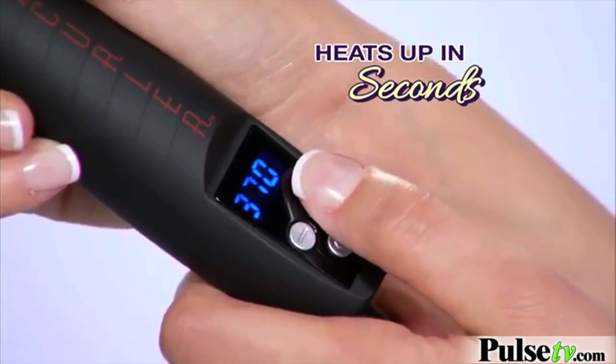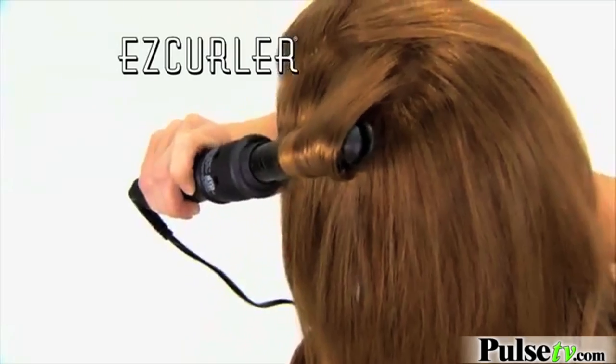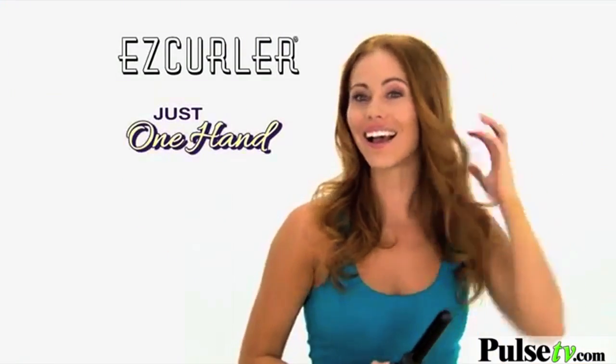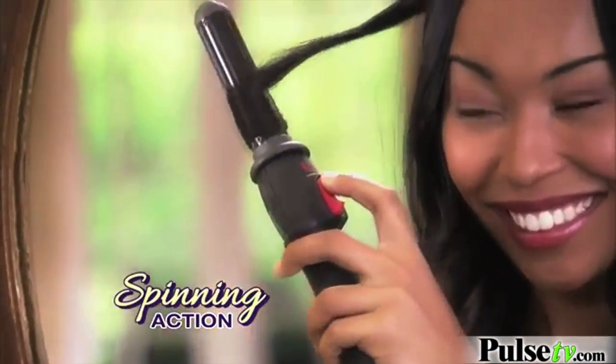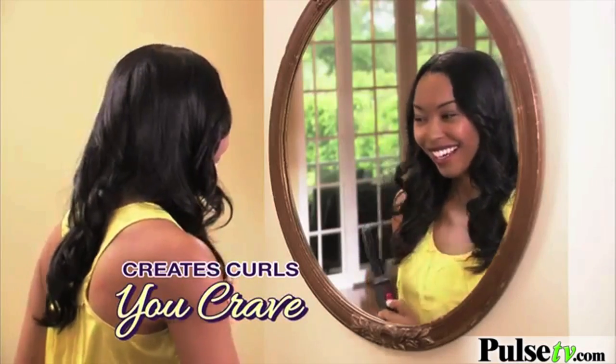EasyCurler heats up in seconds. Just press the button to twirl and it does everything automatically. It's so easy, you only need one hand. The patented EasyCurler with spinning action creates whatever kind of curls you crave.